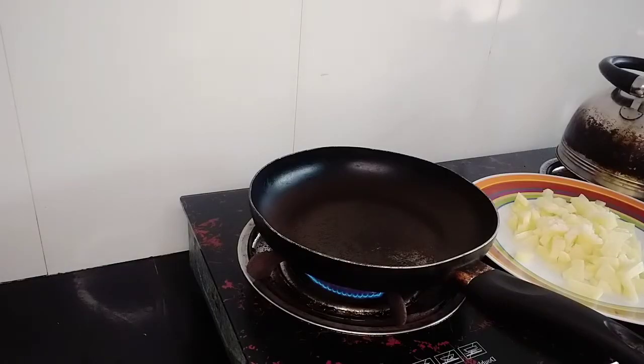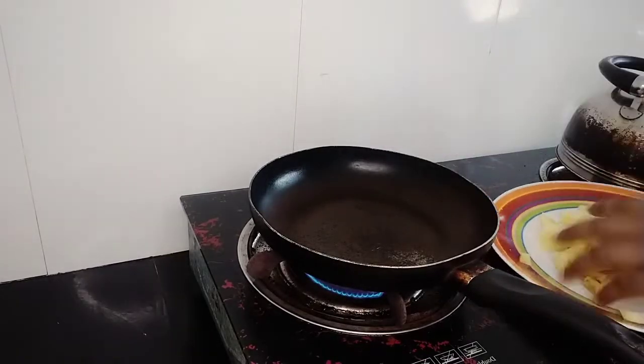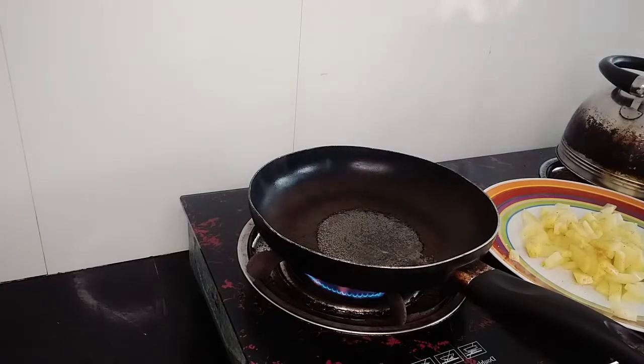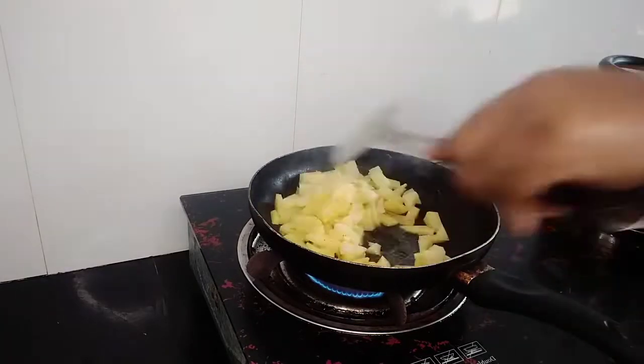Then we will remove the body from the body.